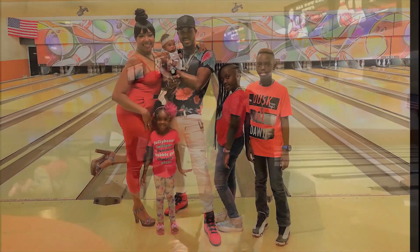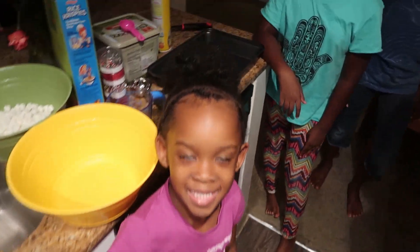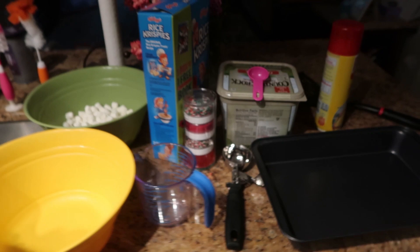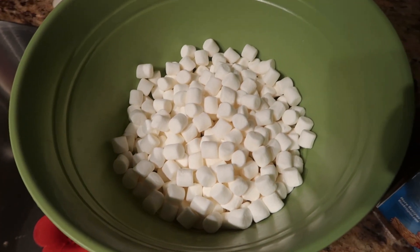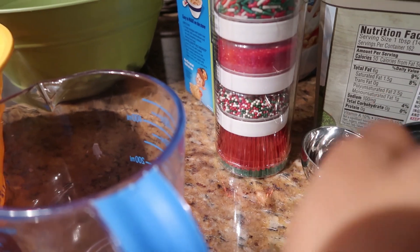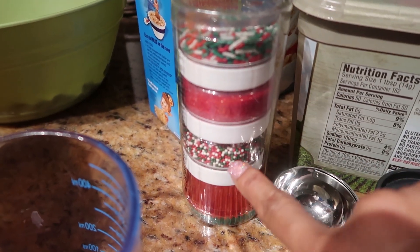What's up Two Flesh It family, it's your girl Petra, and me, Two Flesh It Moolah and Torell. Today we are going to be making Rice Krispies Treats Christmas Edition. So we have our Rice Krispies, we have our marshmallows already measured out over here, sprinkles, and like the stuff. No we're not going to use the cupcake stuff, we're only going to be using the sprinkles.